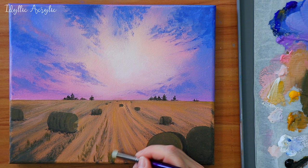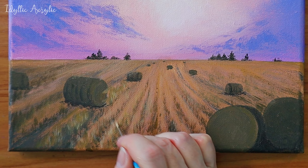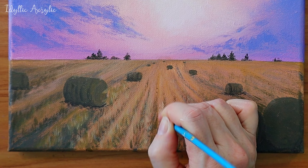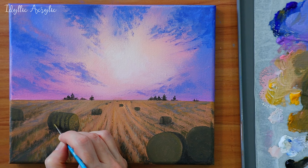I'm using a stippler brush to get the effect of the cut hay. I'm also using a small round brush to add a few details and highlights. We can build up a little bit more detail on the hay bales now by adding a little more colour and also some highlights on the top.